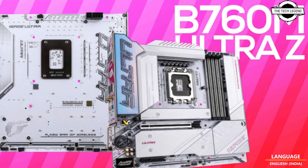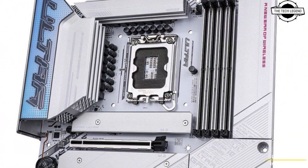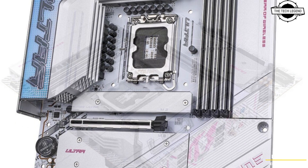Hello friends, welcome to the TechlyZ channel. Today I will talk about the Colorful iGame B760M Ultra Z with back side connectors.